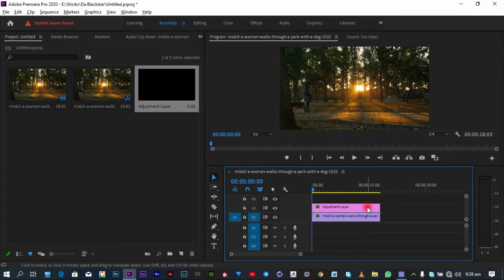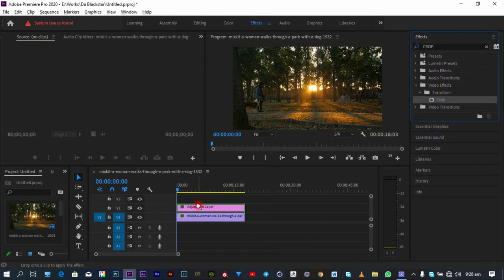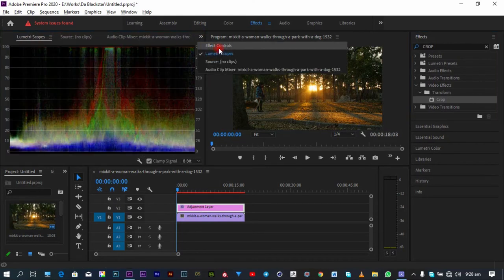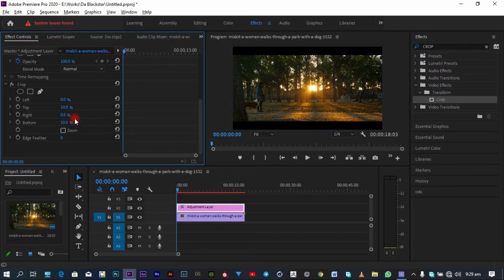I'm going to trim and extend the adjustment layer to cover the clip, then go into the Effects tab and search for the Crop effect and add it. Then I'll go into my Effects Controls, increase the Top by 10% and the Bottom by 10%, and we are done. That's the simplest way to create black bars. When we play back our footage, the before and after gives us that feel of cinematography.